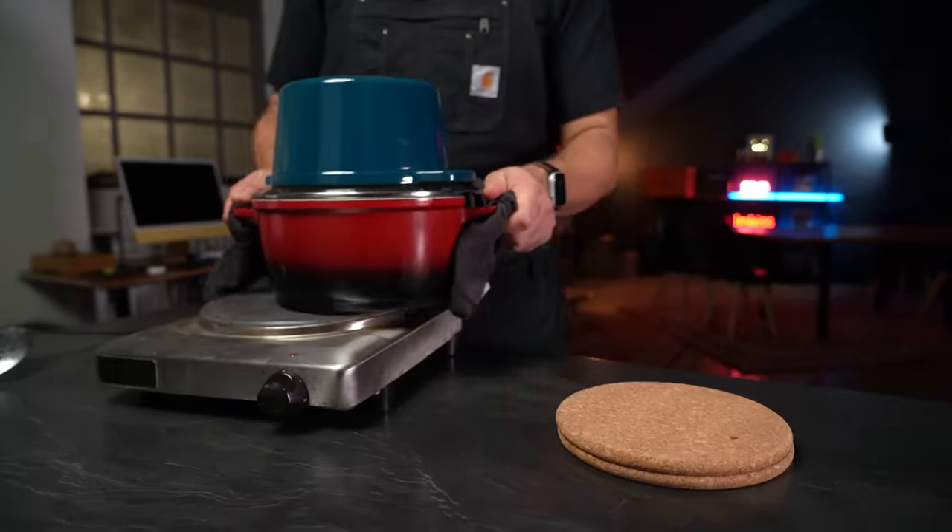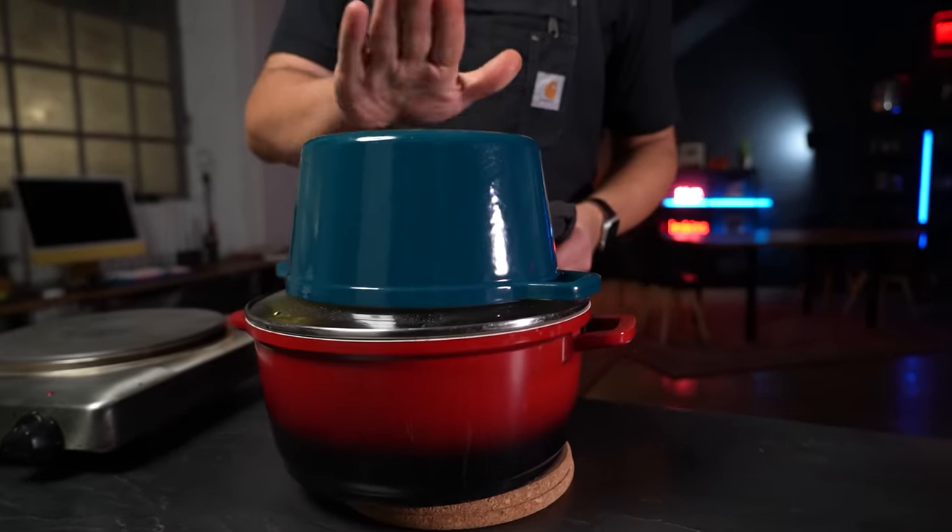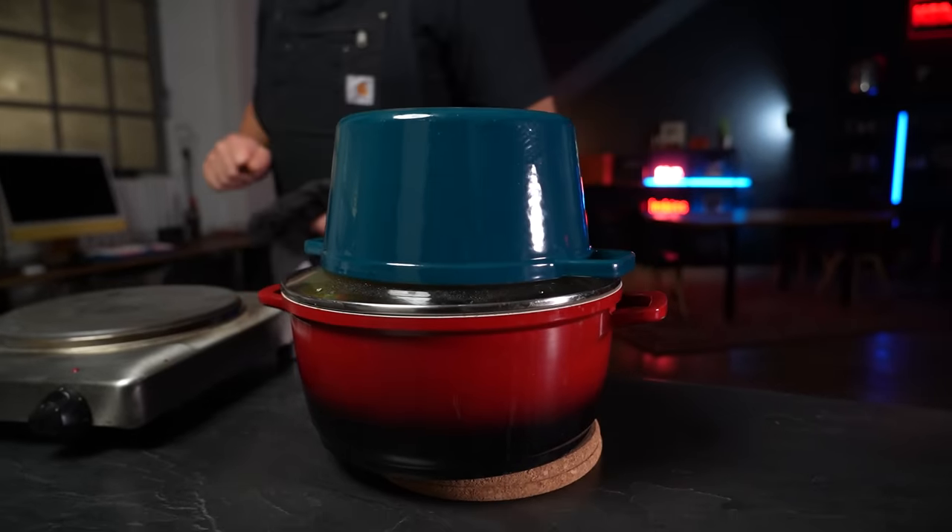Traditionally you'd use a method here called dum cooking where you seal the biryani pot with a piece of dough, piece of clay or even just a wet kitchen towel. The purpose is to trap in all that moisture, steam and aroma — but honestly if you place something super heavy right on top I think it's gonna do the trick just fine. Once time is up, remove your biryani from the heat and rest it for at least 10 minutes before serving.